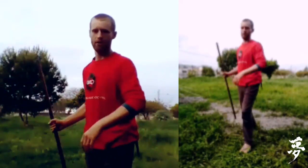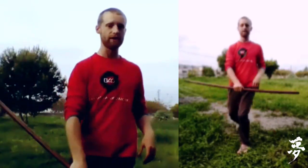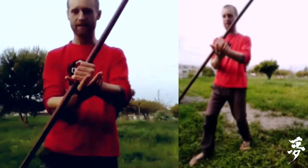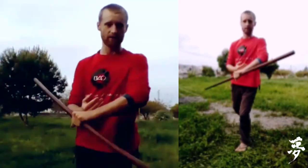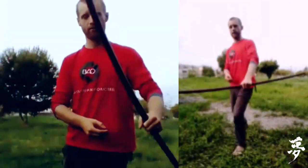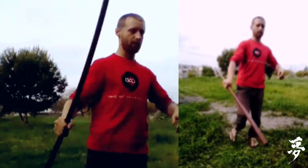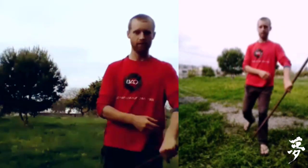Dragged through, dragged through — that's it. Look for a flexible wave through the body. Explore it with different movements, up with both hands with this rotation. Feel that you drag the jo from the ground. Great.